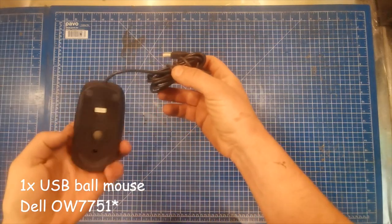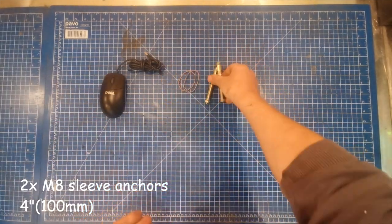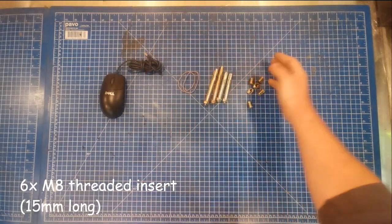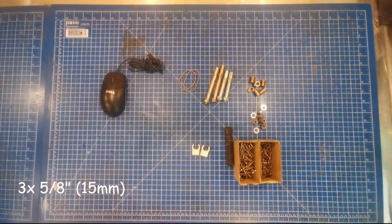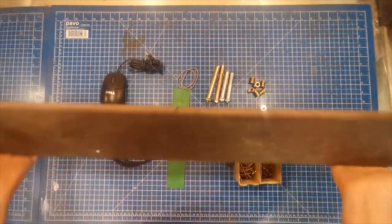You're going to need a USB ball mouse, some rubber bands, sleeve anchors — the kind used for bolting into concrete — M8 threaded inserts like you get in flat pack furniture, assorted nuts and washers, assorted screws, some 15mm pipe clips, some stiff plastic, some flexible cable, and some plywood.